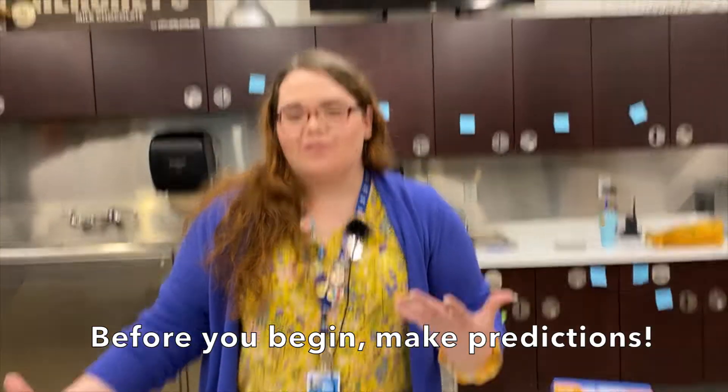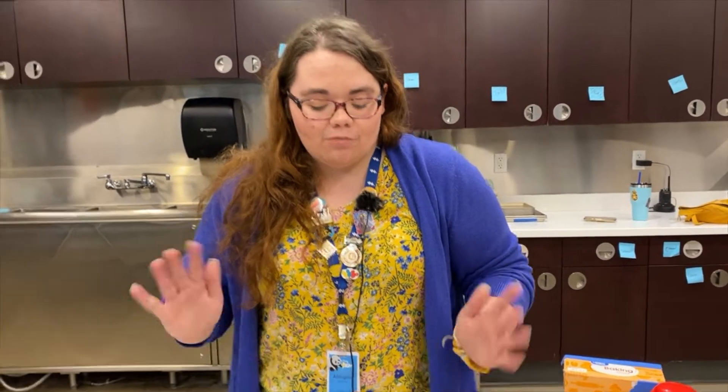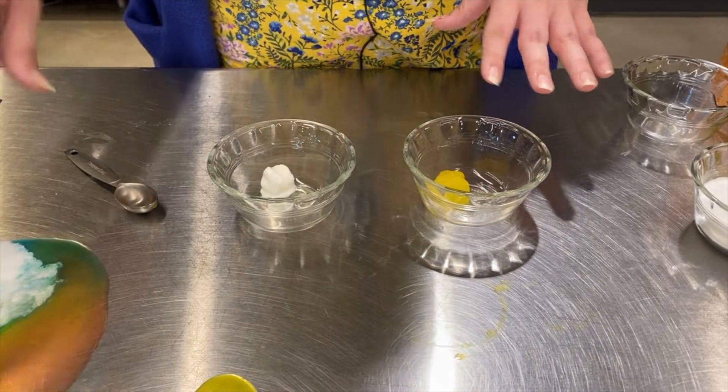Get your journal and write out some things you think will happen. Do you think it will have a really big reaction? Do you think nothing will happen? Write it down before you start. So here I have my lemon juice and my creamer. The rest are still in my tray.